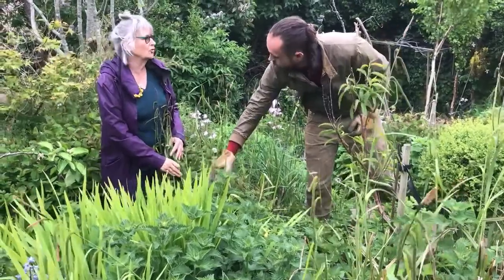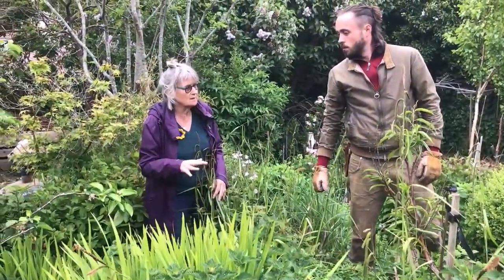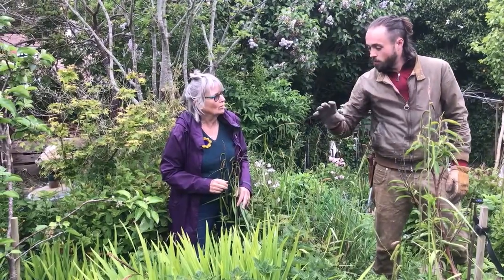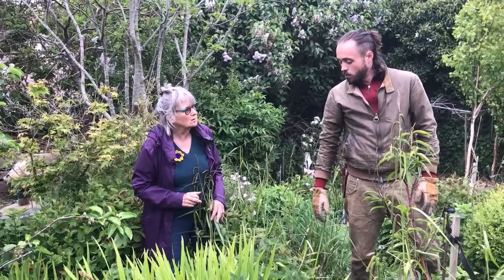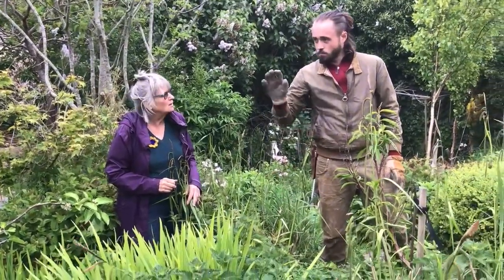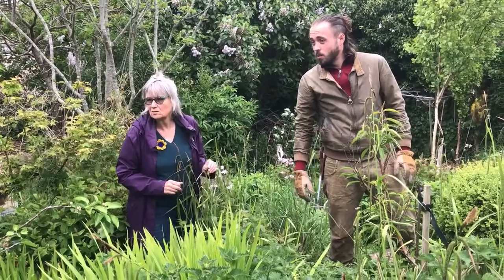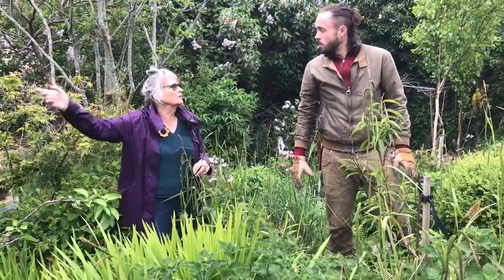The brambles are the crop that would — brambles and nettles would probably take over if we completely abandoned it. If you look at most of the grassland around here, it reverts to scrub very quickly. Normally it's brambles that do that. So we'll definitely get rid of the brambles where we see them, but we could always leave a far-off corner, just a little one. Because again, really good for pollinators, and you can always get a few blackberries off them. And we've got elderberry, elderflowers coming — oh, that's always good.